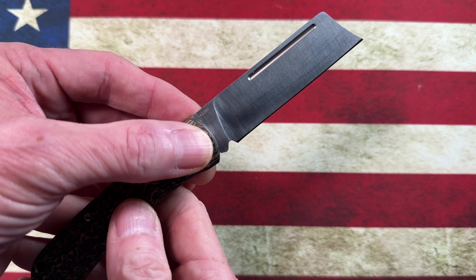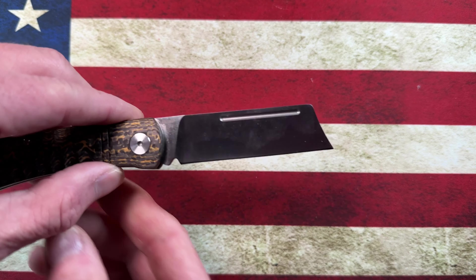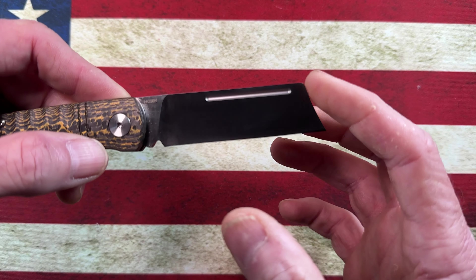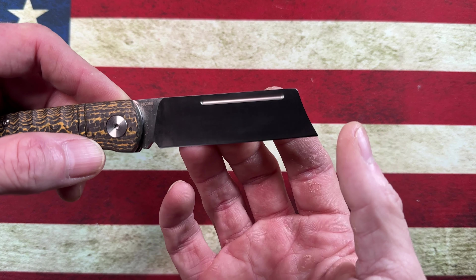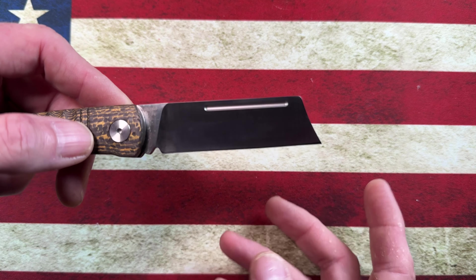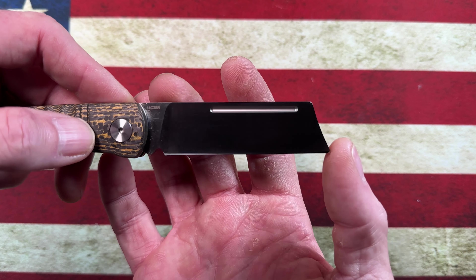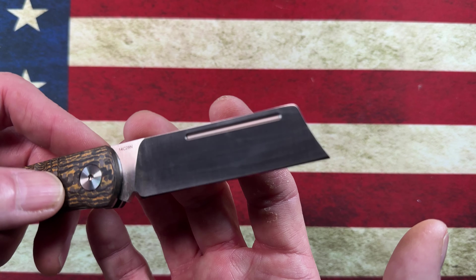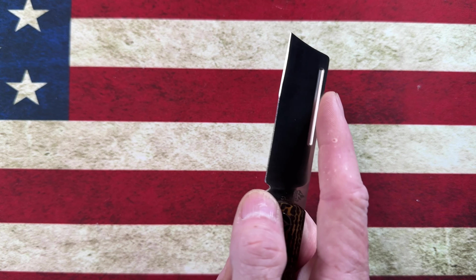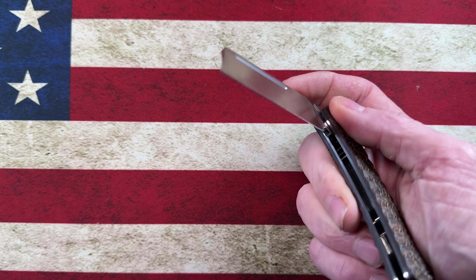This little hollow grind cuts very, very well and I've really been more than impressed with the way these little knives operate as tools — or convenience tools, as I look at them. For opening packages, cutting paracord, cutting cardboard — you name it, these little knives are up to the task.